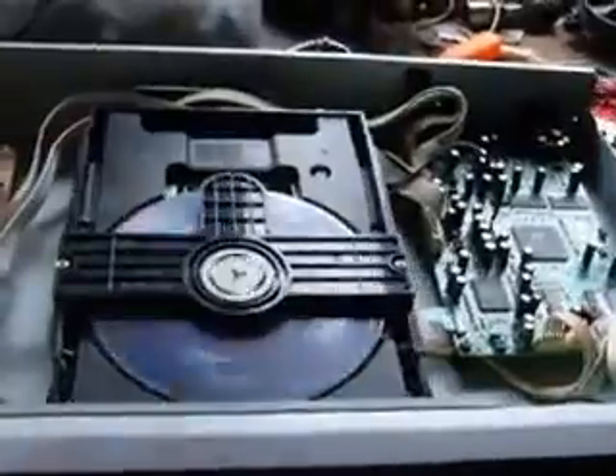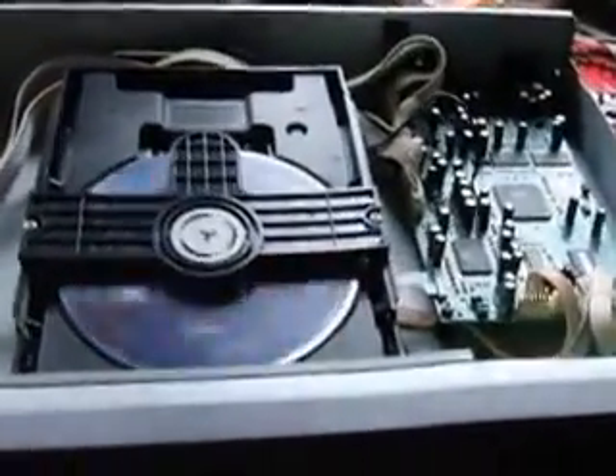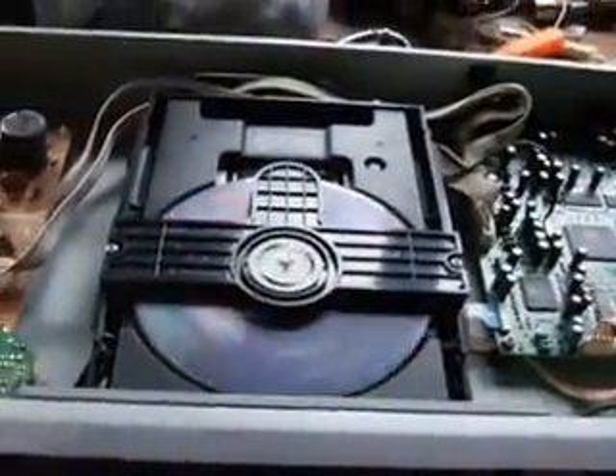Load it up and spin it up again. Oh yeah, that's really good — 'no disc' already.